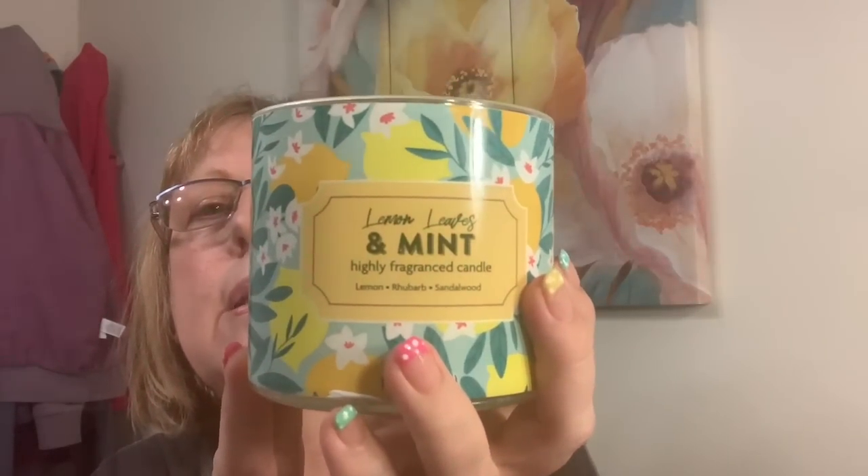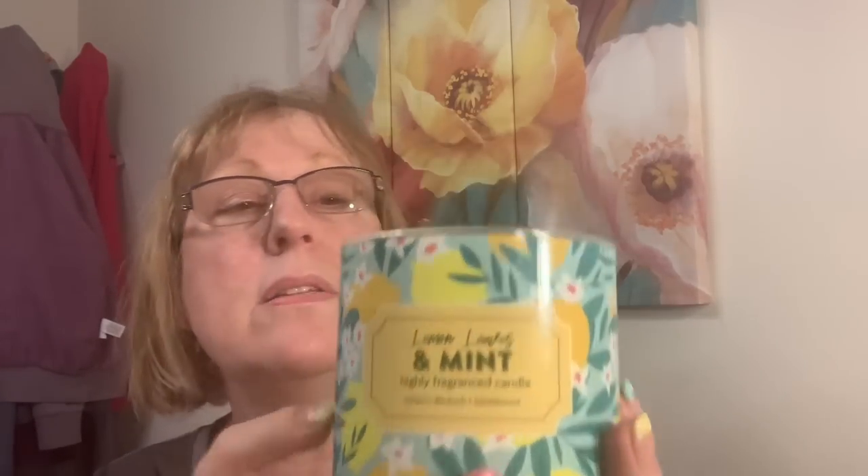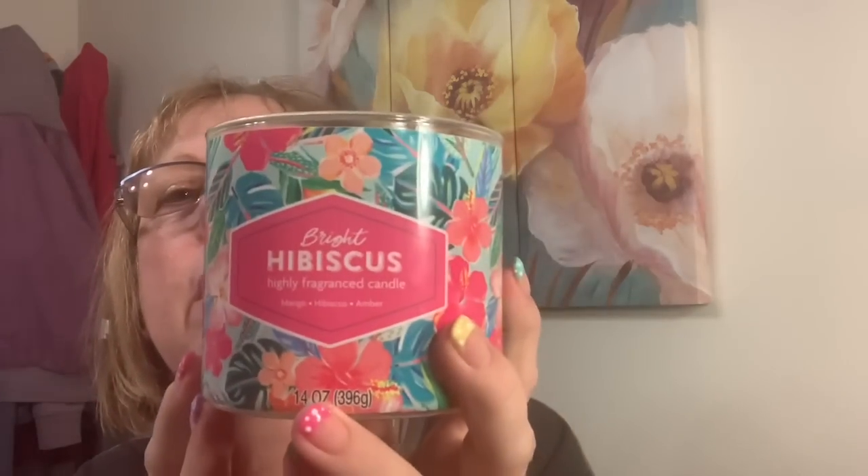I got two of these from Walmart recently — lemon leaves and mint. These were $3 each. The smell is really good; the longer you burn it, the better you can smell it. This one is hibiscus and I've been burning this one up in my craft room. I just love the smell and I love the colors. I'm a lemon person, but I also like that Hawaiian-type floral smell. For three bucks, I wish I'd bought more — they'd make great gifts.